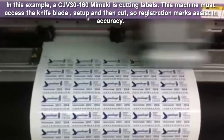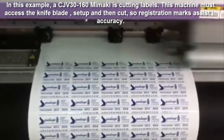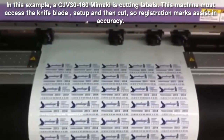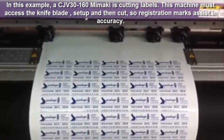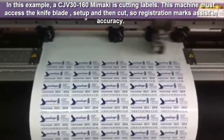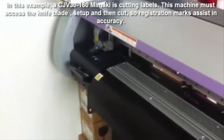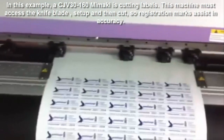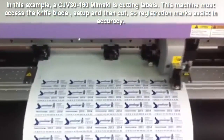In this example, we're using the Mimaki CJV 30-160 printer. You can see it's printing labels, and there are registration marks on here. Once this printer stops the print, it has to initialize the cut lines, and then it actually moves to one side of the printer where it finds the cutter. You can see it moving right there — it goes over and attaches the cutter in a separate motion, which slows down the process a little bit. Then it comes all the way back, initializes, and pulls back the material to look for those registration marks.